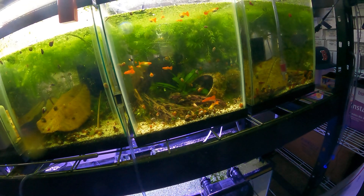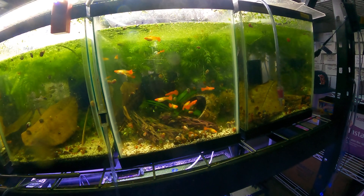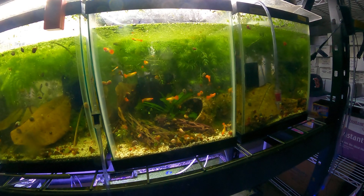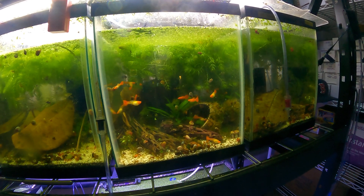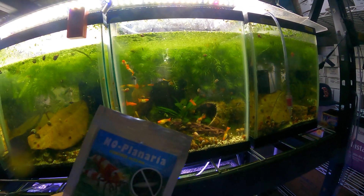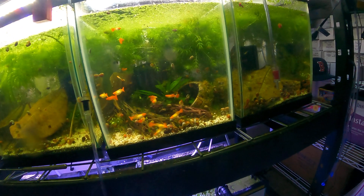I've just been putting a whole scoop for 13 gallons in my 10-gallon tanks and it hasn't had any negative effect. It also says it's supposed to kill snails, but I haven't had any snails die in any of the tanks I've treated so far — or at least nothing significant. So if you've got planaria, definitely give this stuff a shot. It works really, really well.